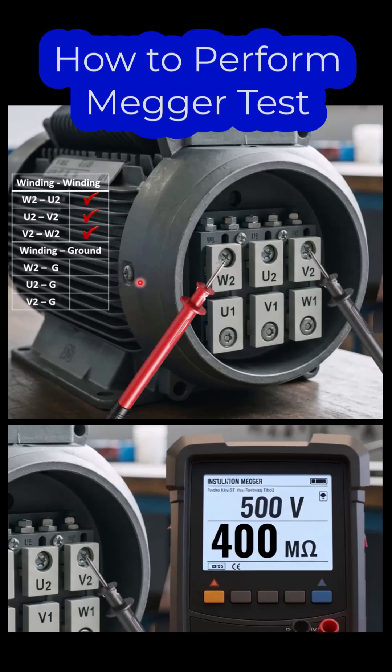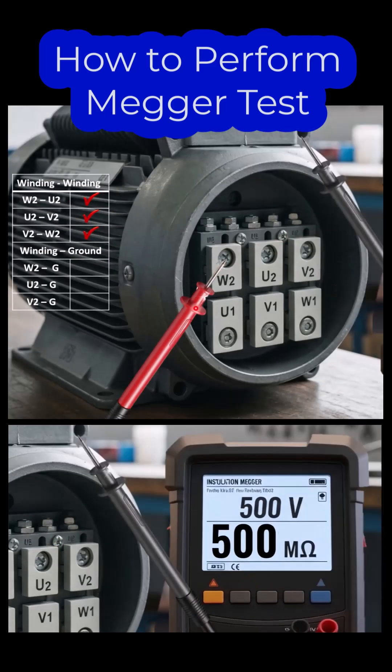The next step is to check the insulation resistance between one end of the winding and the ground. Connect the red probe to W2 and the black probe onto the casing, then repeat the procedure by pressing the test button and take the reading.